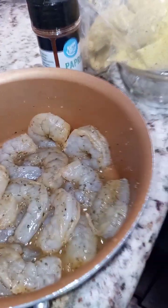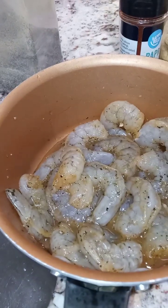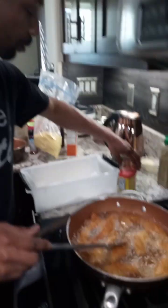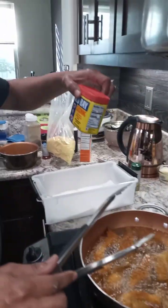He got those all seasoned up. Some colossal shrimp, you guys. What seasonings did you use, baby? I used a little Morton salt, you know what I mean. And then I used some Old Bay seasoning.